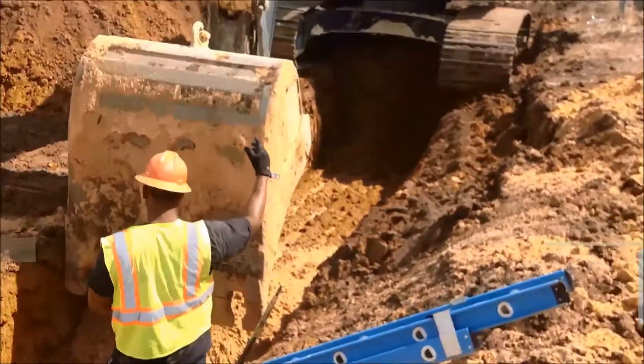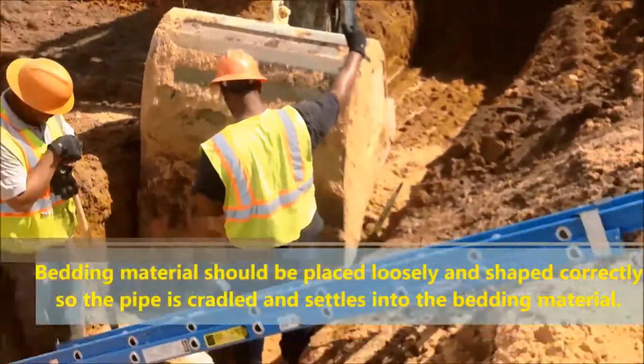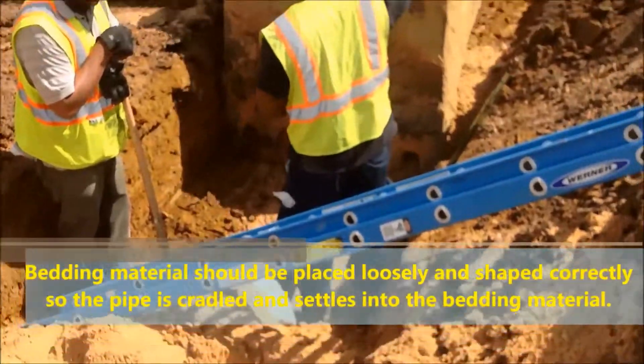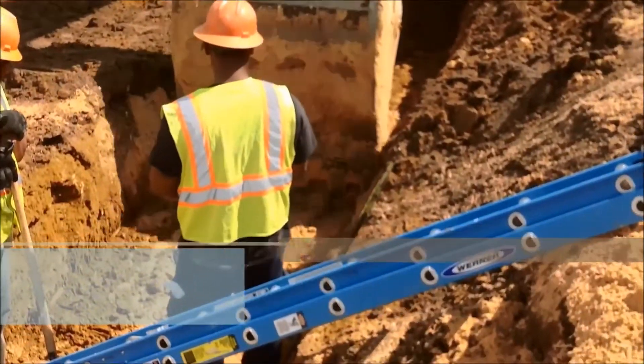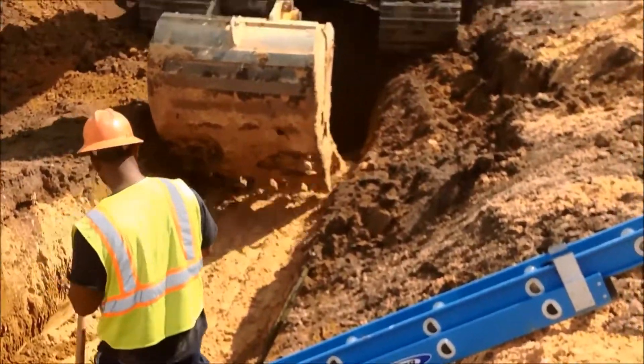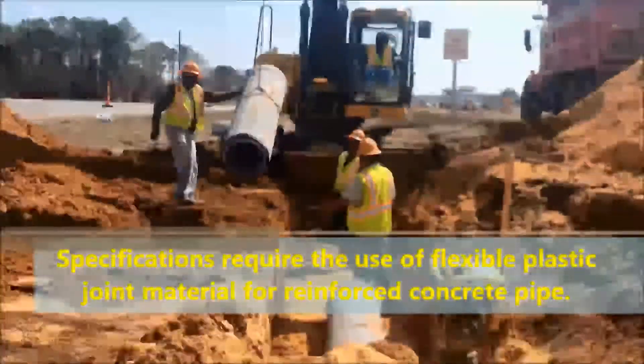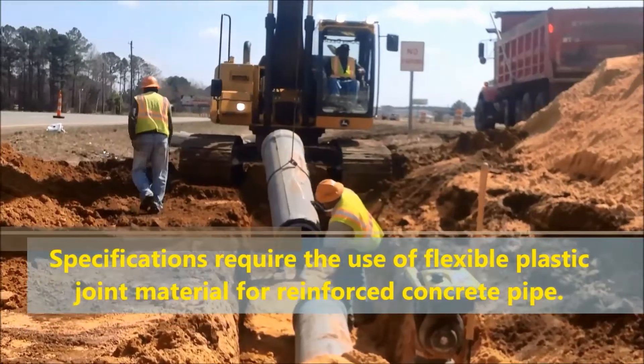Bedding material should be placed loosely and shaped correctly so the pipe is cradled and settles into the bedding material. Specifications require the use of flexible plastic joint material for reinforced concrete pipe.